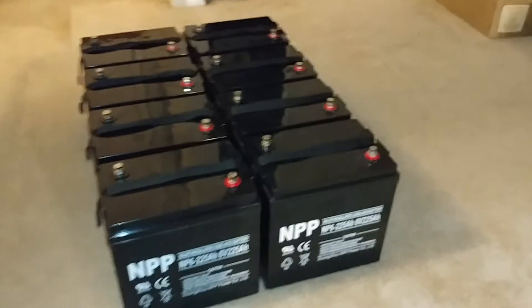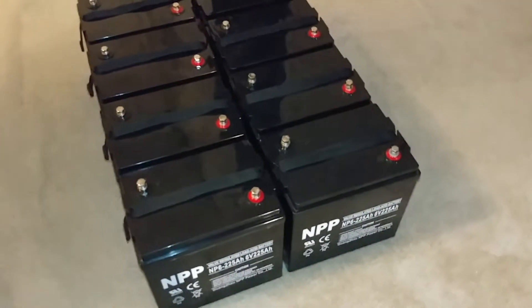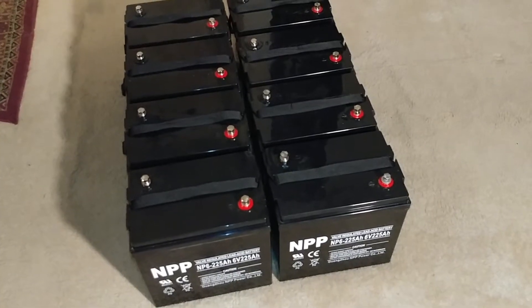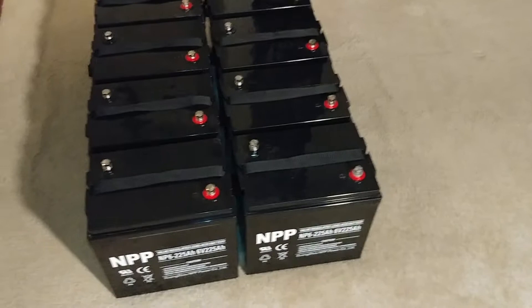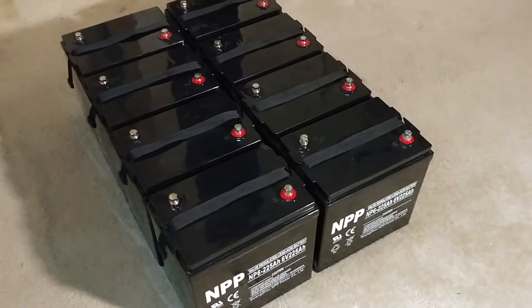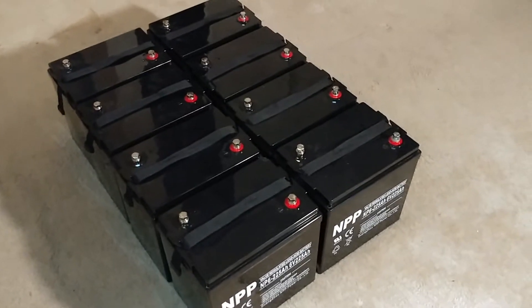These are six-volt batteries, 225 amp-hours. I have all these batteries that run my entire house. These batteries are awesome — I'll definitely recommend them. They can handle a lot of abuse, you can use them the way you want. These are AGM batteries. They're not that cheap, but it's a good product.